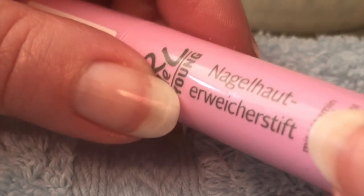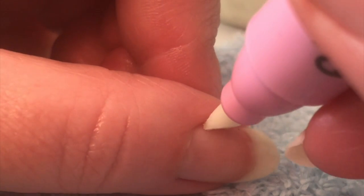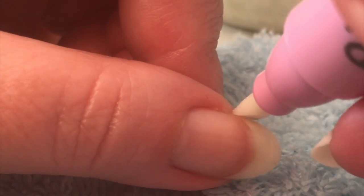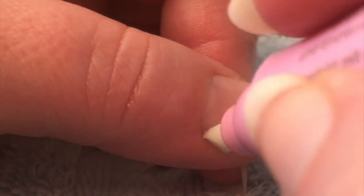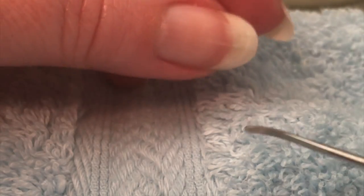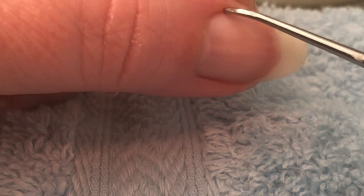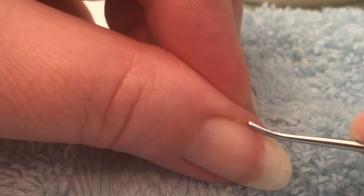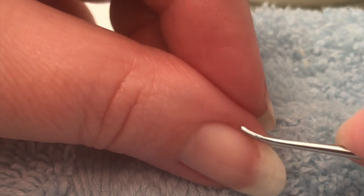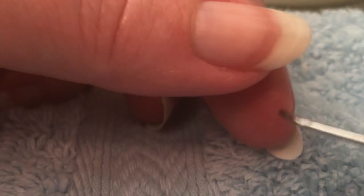Die aufgeweichte Nagelhaut könnt ihr nun mit einem Nagelhaut-Erweicherstift problemlos entfernen. Er ist vorne geformt wie ein Edding und wird direkt in der Nagelpfalz angesetzt. Wie ein Radiergummi reibt er kleinste Reste raus, auch an der oberen Nagelhaut. Für hartnäckige Fälle empfiehlt sich ein Manikürestäbchen oder eine kleine Nagelhautschere bzw. ein feiner Nagelknipser. Das Manikürestäbchen wird immer von oben nach unten gezogen, so verhindert ihr Verletzungen. Solltet ihr kein Manikürestäbchen besitzen, tut es auch ein Rosenholzstäbchen.